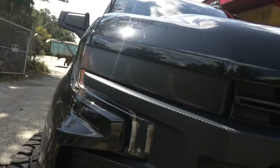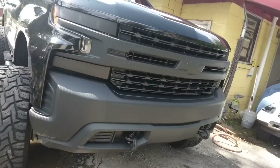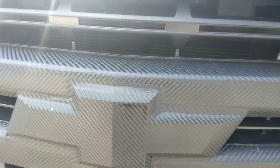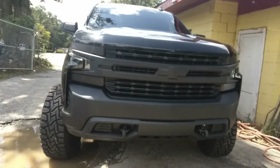This is the Black Widow — you see I blacked out the bumper, we got carbon fiber here. All this is carbon fiber, carbon fiber, carbon fiber — all that's carbon fiber.